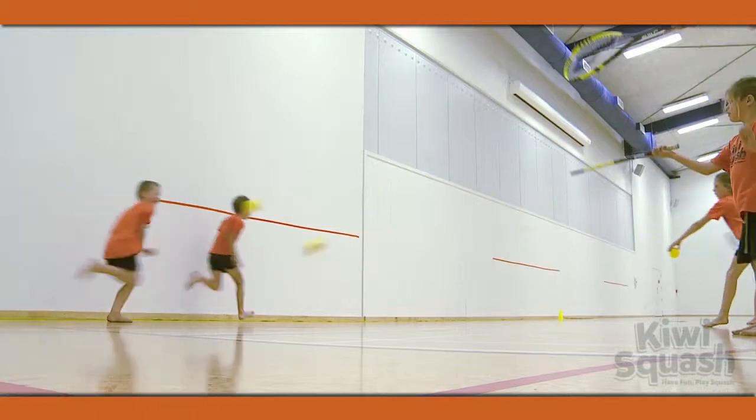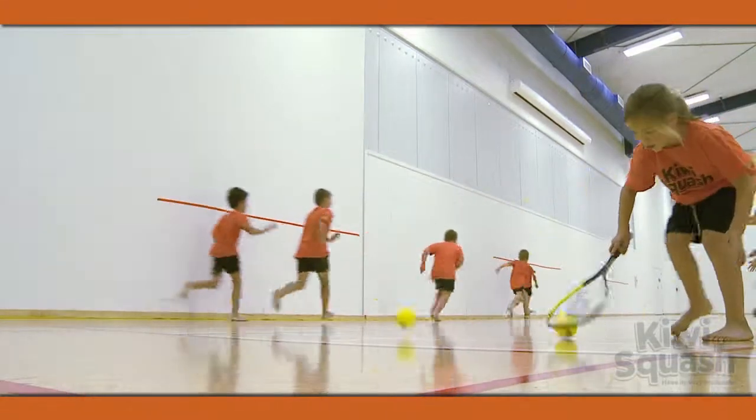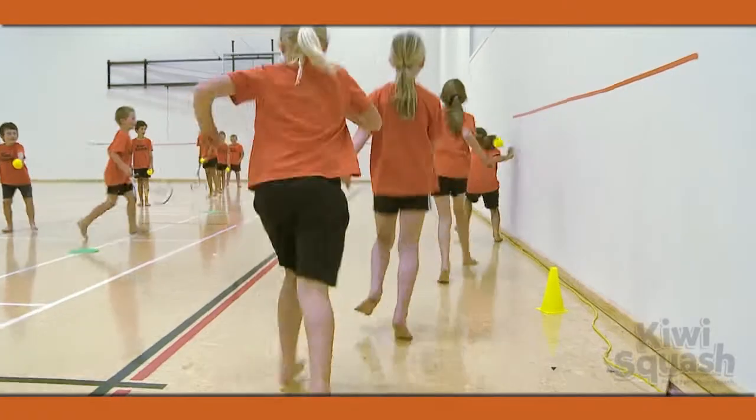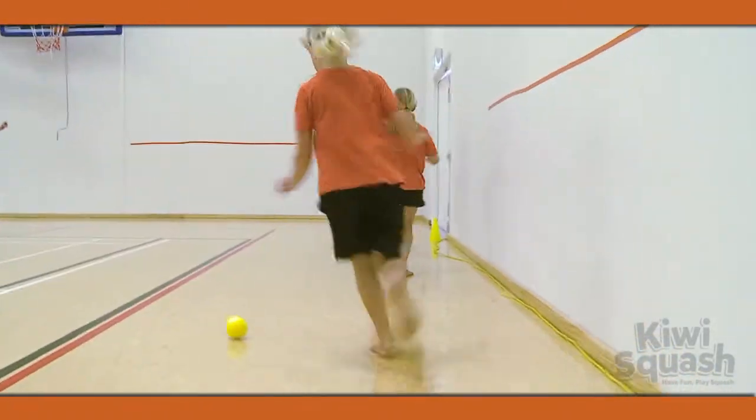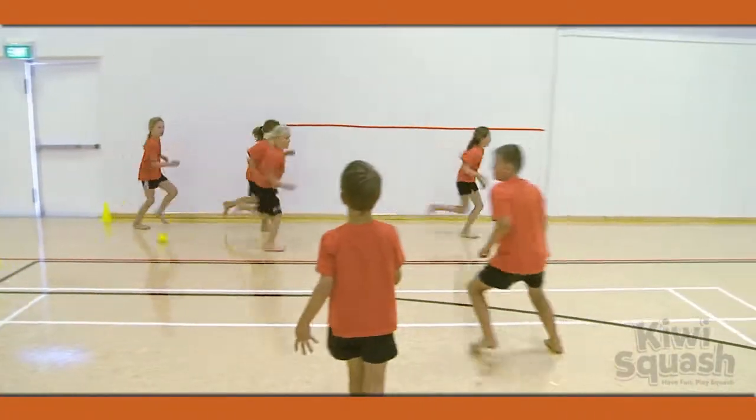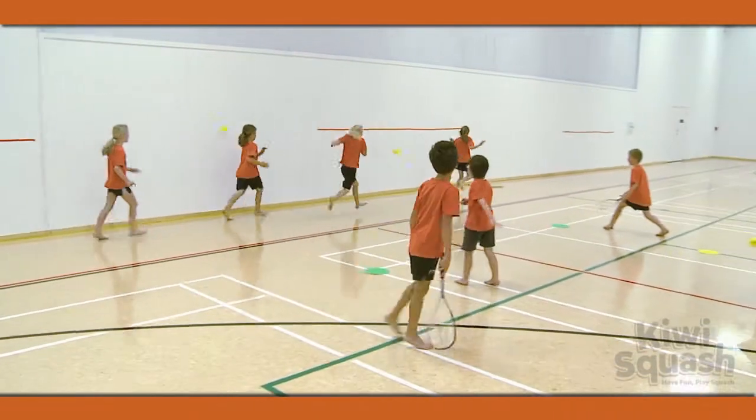Using foam balls will not hurt in any way. On go, the running team runs across the area while the hitters try to hit the balls onto their legs. A point is given for each time someone is hit on the legs. Swap turns after running the gauntlet twice.